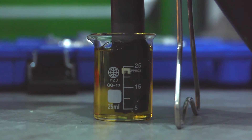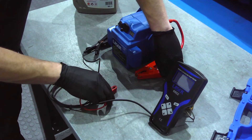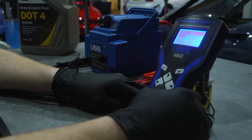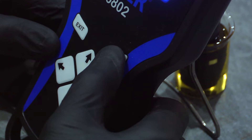In this demonstration we are testing fresh brake fluid. The device is connected to a 12 volt power source and it switches on automatically. First the grade of brake fluid is selected — this is DOT 4. Then press the enter key three times to start the process.